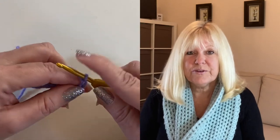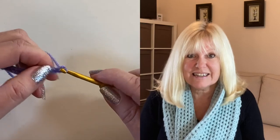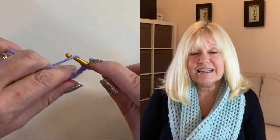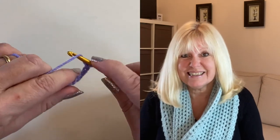I hope you found that useful and it's given you an insight into making a slipknot and crochet chain. Thanks very much for joining me, happy crocheting, and I look forward to seeing you soon. Bye!